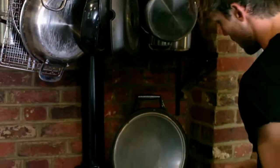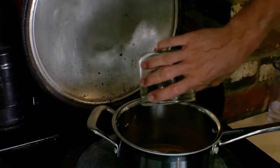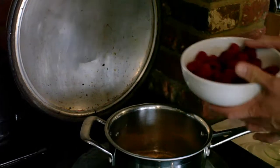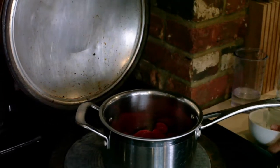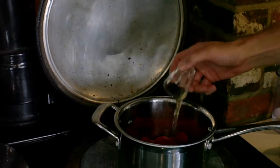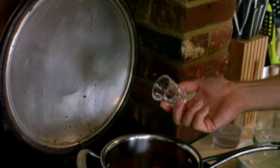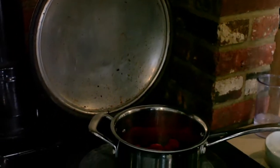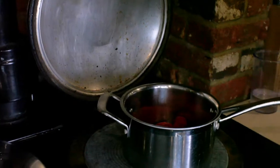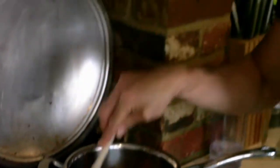First of all, get your pan in with the coconut sugar, in with the raspberries, and in with the apple cider vinegar. You can use red wine or balsamic — apple cider vinegar is my vinegar of choice, so we're going to use that today. This is going to take about 10 minutes.